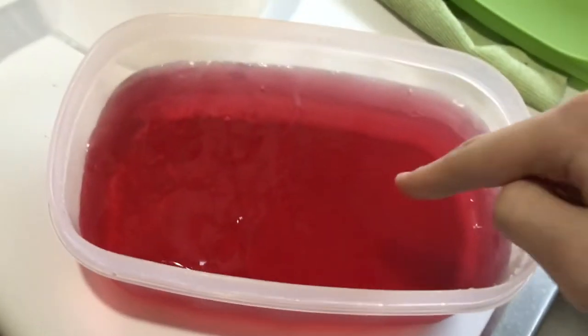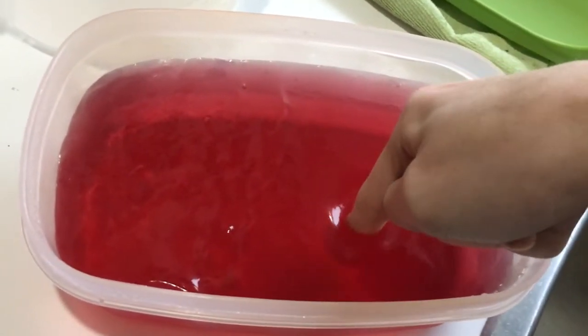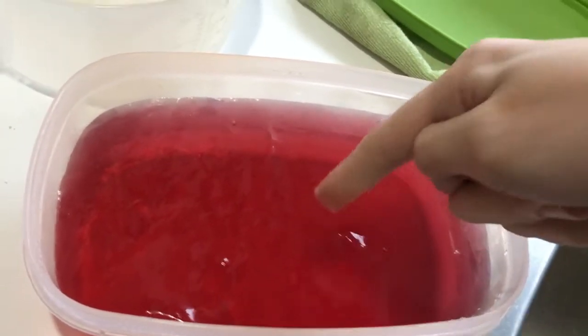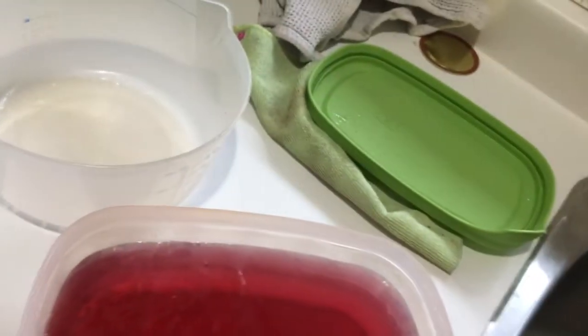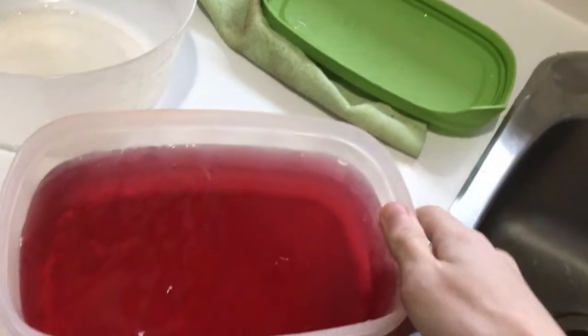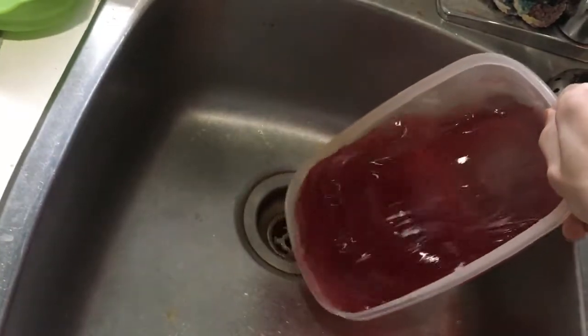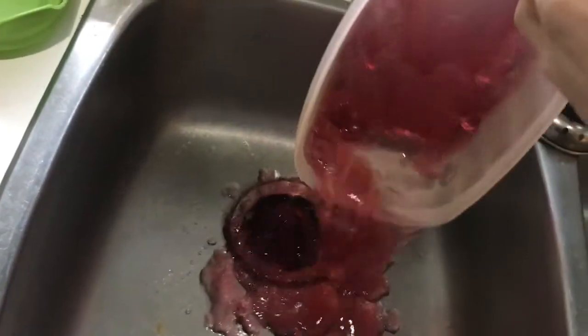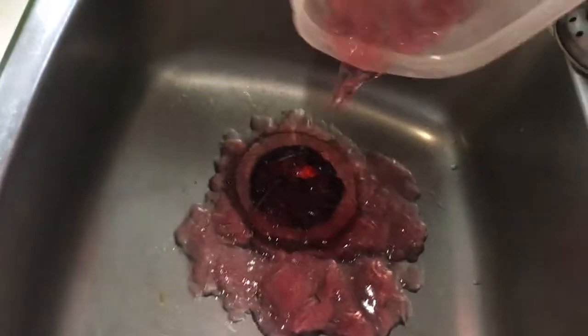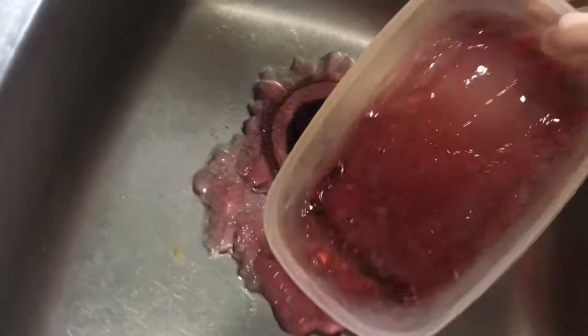Okay, first step — the most important step. You want to get a container of jello that you added twice the recommended amount of water to, like this. It has to be in a somewhat rectangular shape. You want to poke it, make sure it's not fully hardened, and then you want to put it down the drain. Get the jello, put it down the drain, make sure some of it sticks to the bottom.